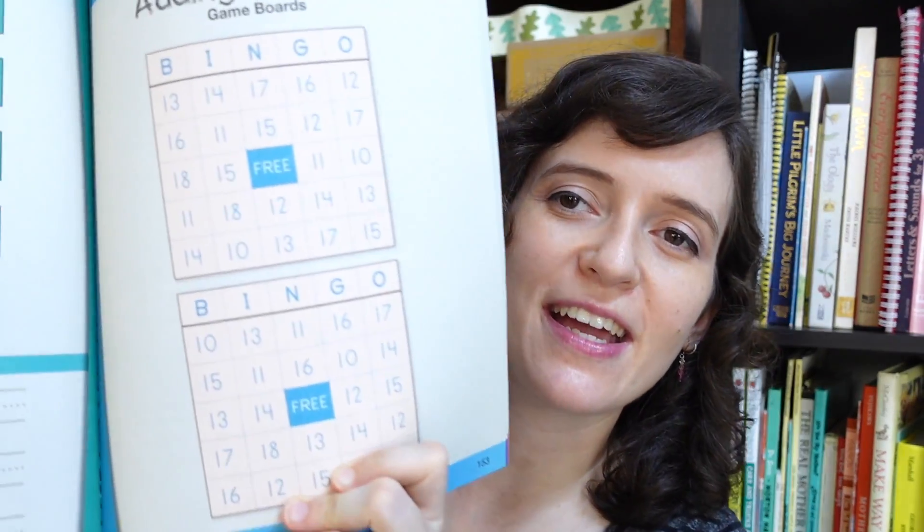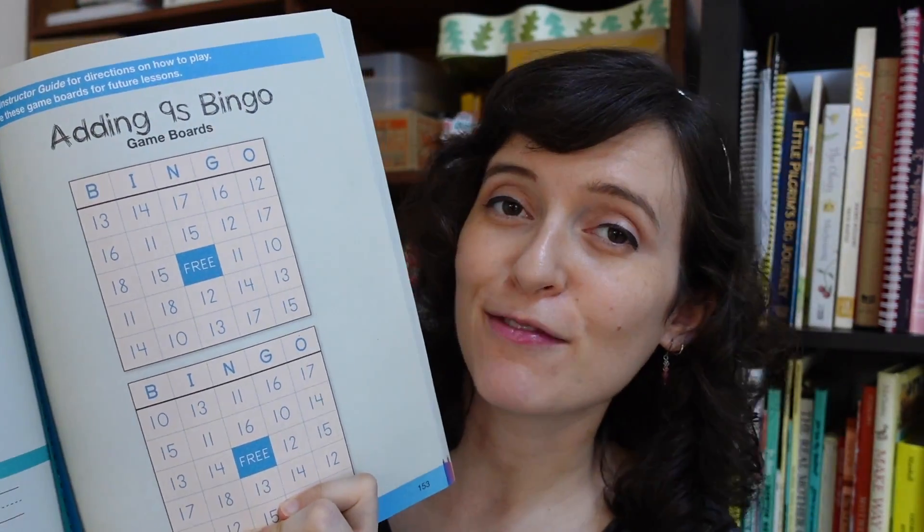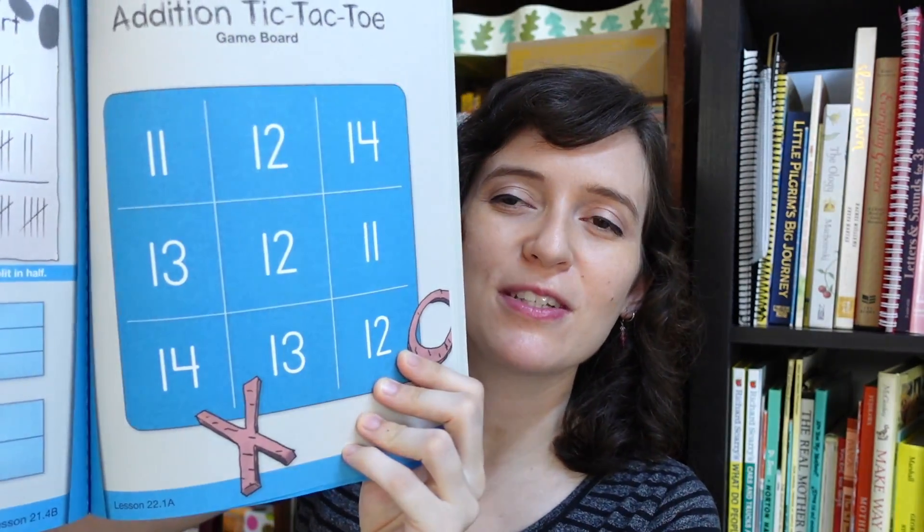My son loves those game boards, and usually he has to play them multiple times in the lesson. He'll look forward in the book to see when the next game board is coming, or he'll request to go back to a previous one. If we have some extra time I'll say sure, we can go back and play the game. He loves the slight element of competition from the game boards.